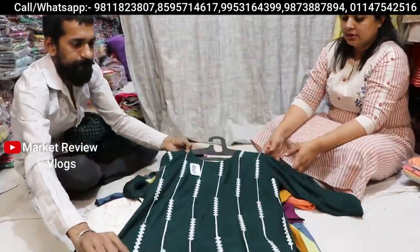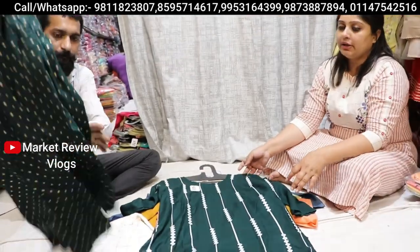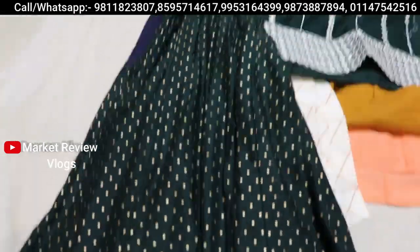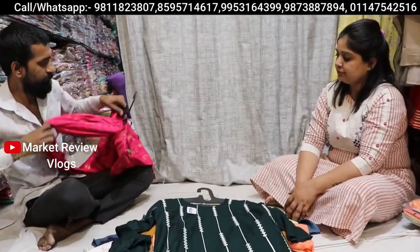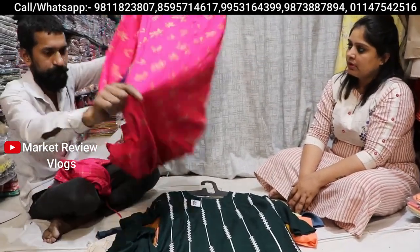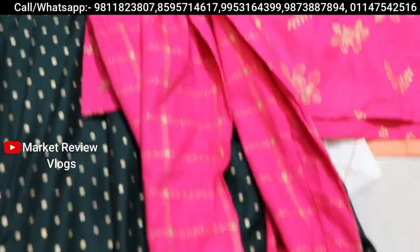This is also very good — in the 500 rupees range, this is the design. You can see mirror work at 595 rupees. And this is the Ramazan special that is showing you — with the sharara, you will get it with the sharara. You will get it with foil print, all foil print, and with paint.